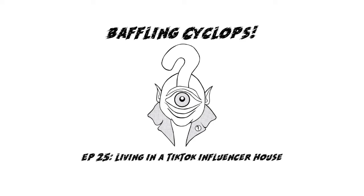Hey everybody, welcome! It's Baffling Cyclops. I'm David, I'm Pepper Proxy, and we're here for another hot episode of talk between Pepper and David.